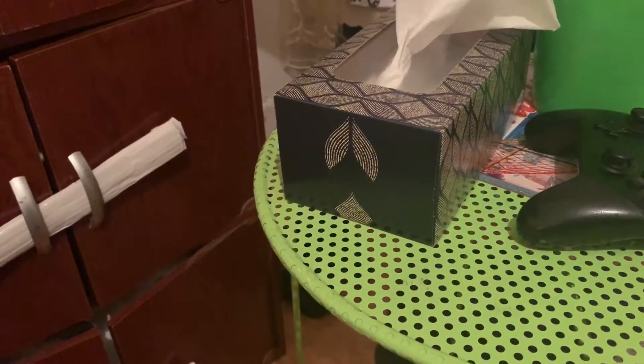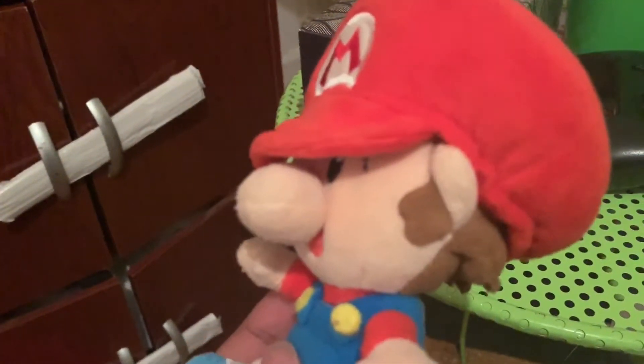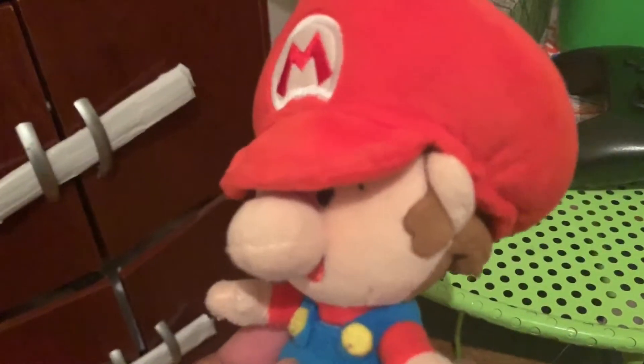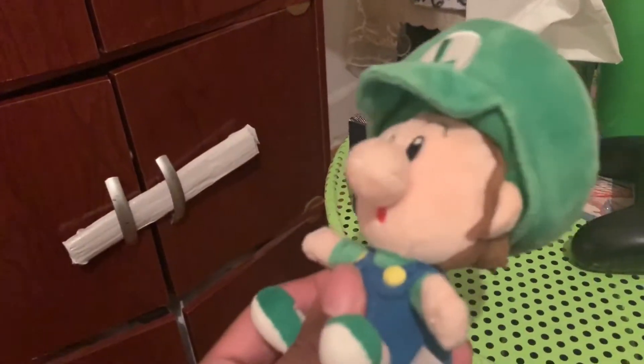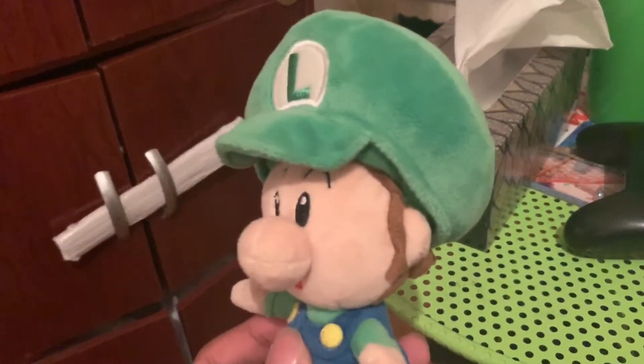Anyway, let's do the baby bros, starting with baby Mario. Pretty nice plush — had it for a while now, still in good condition. Here's my baby Luigi plush, it's pretty nice. I got it last year on Amazon.